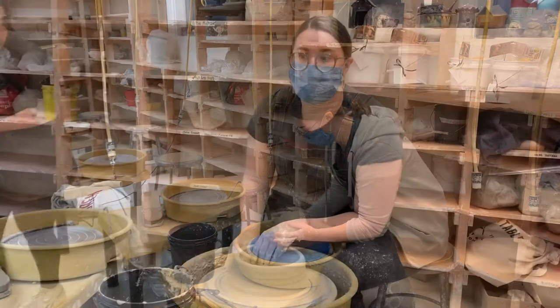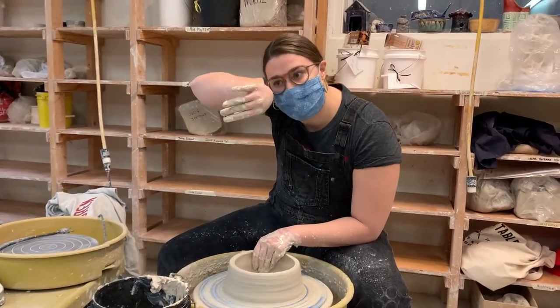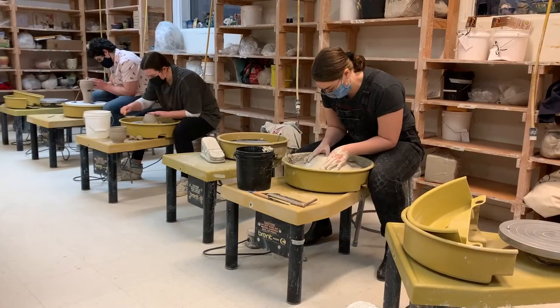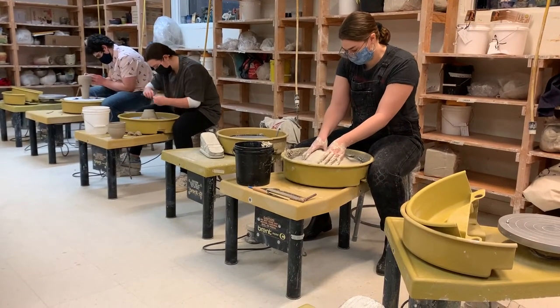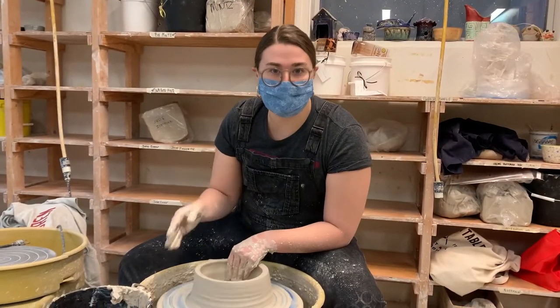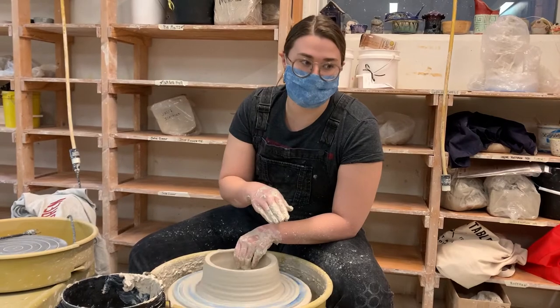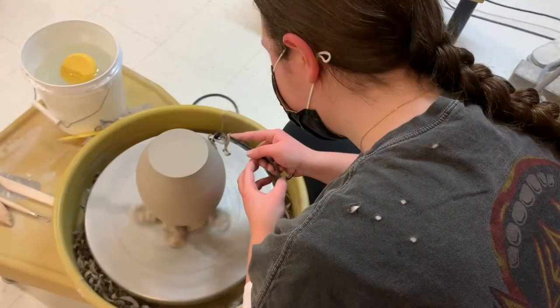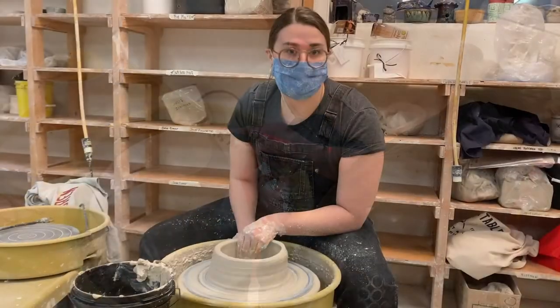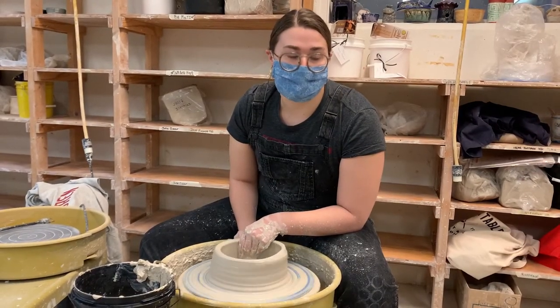We have a few students that have been doing the wheel for a few years — my two over there. I'll go around and help them at certain points of their throwing, if they need assistance — how to do better, different techniques, and sometimes complex vessels. I'm here to help them and show them how to do that.